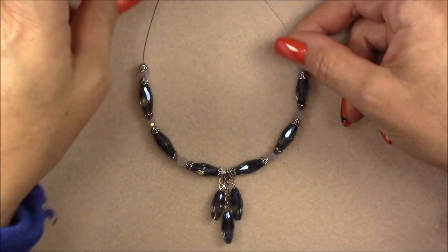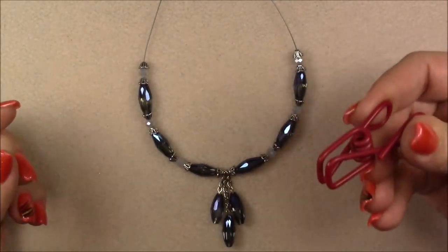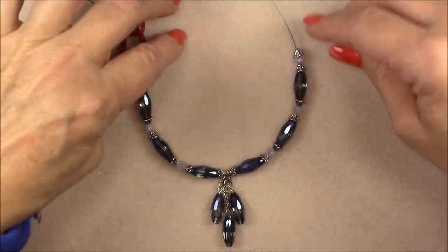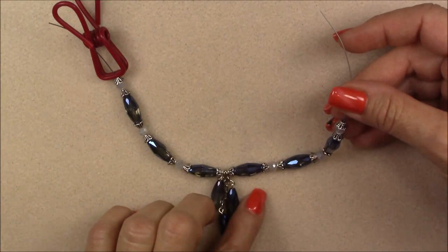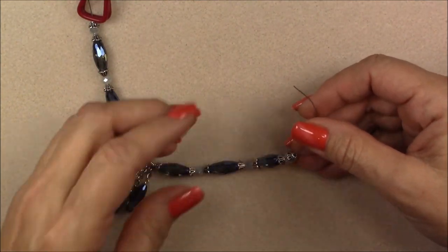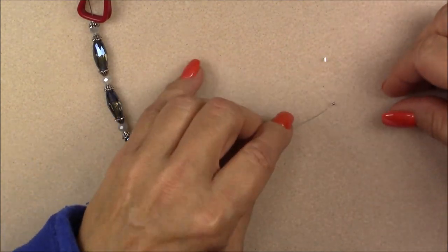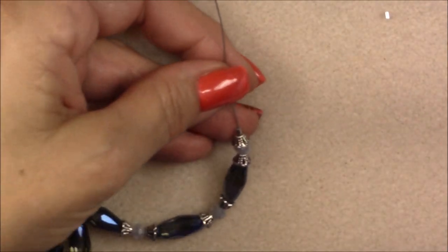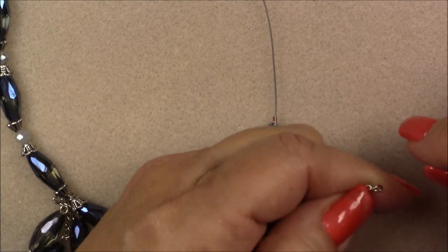Pull your wire and make sure everything is centered. I like to use a little chip clip to clip one side while I finish the other. I'm going to finish one side first, then finish the other side where the clip is. Pick up a size 2 crimp bead and drop it down. Take your chain, check your link to make sure it's closed.